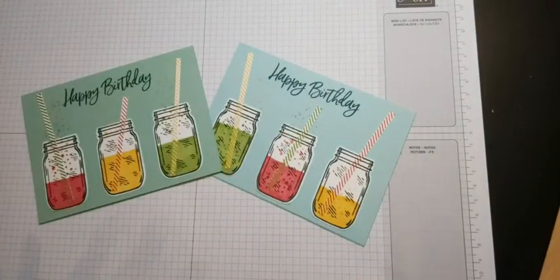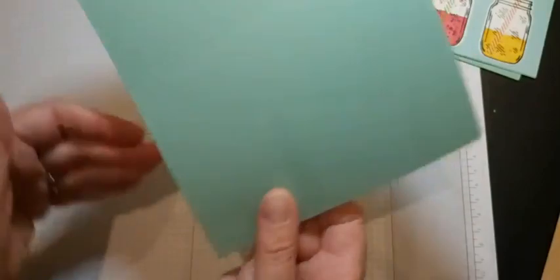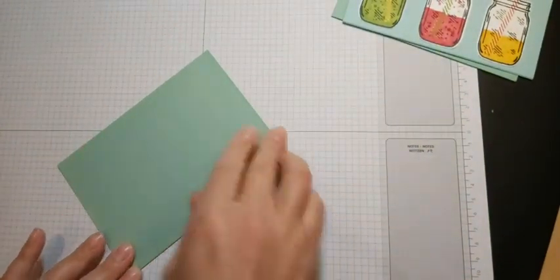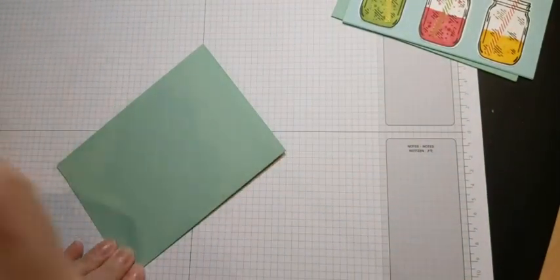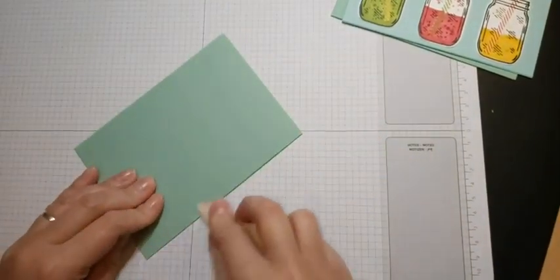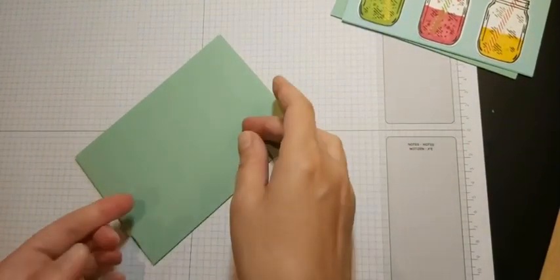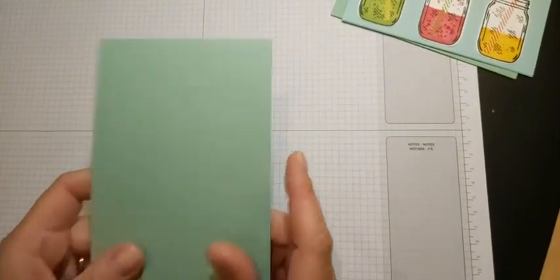I'm going to show you how to create the card. It's quite a straightforward one - does take a little bit of time to get all the elements together, but it's quite easy to do. Lots of the ladies this morning said they thought it'd be a great card for a child, especially a teenager. So I've got a mint macaron card base, C6 size - that's half an A4 sheet of card stock cut in half at 14.8 centimeters, then scored at 10 and a half centimeters.